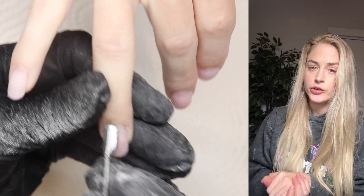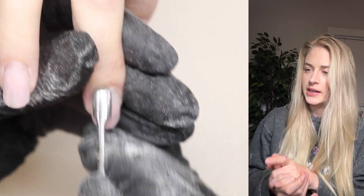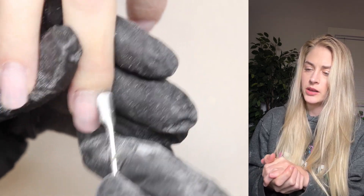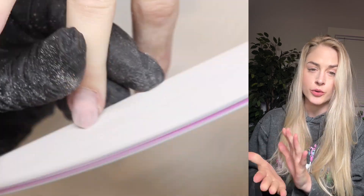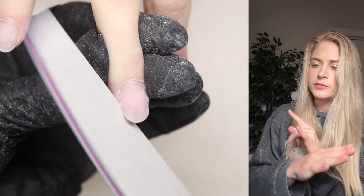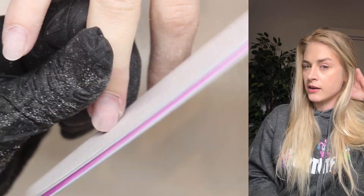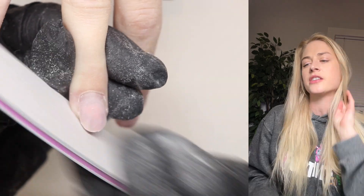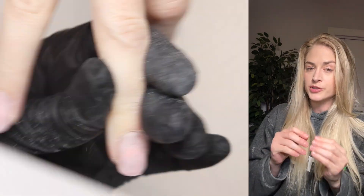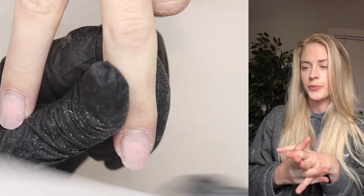I'm going to use a cuticle tool to push the skin back and then we can prep. You just push the skin back and it helps you get that cuticle skin from underneath. I'm also going to shorten and shape her free edge because they were getting kind of long — I wanted them shorter and more rounded. We tried a square set on her a while ago but it just didn't suit her hands. Some people suit rounded, some suit square, and she suits round.